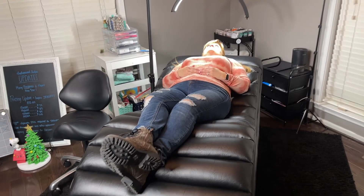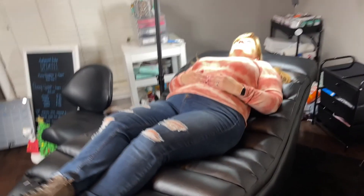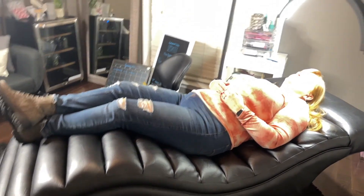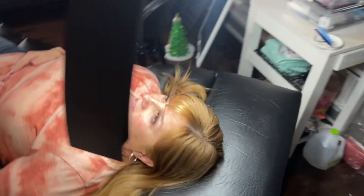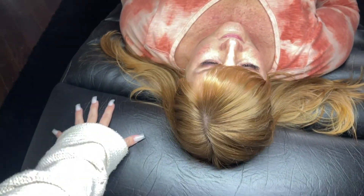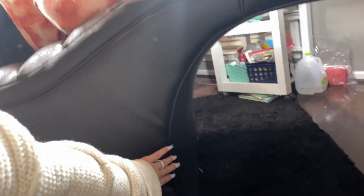Here is one of my clients — my mom — laying on the bed. As you can see it's body-forming to her and super comfortable. Her head fits right here and you have all this space to work. Your chair fits perfectly underneath it. It kind of comes out and down so your chair can slide in perfectly and you won't have any knee pain.